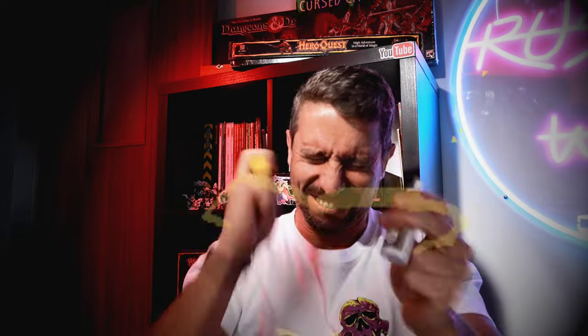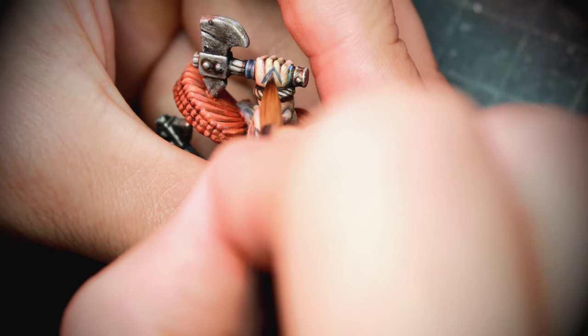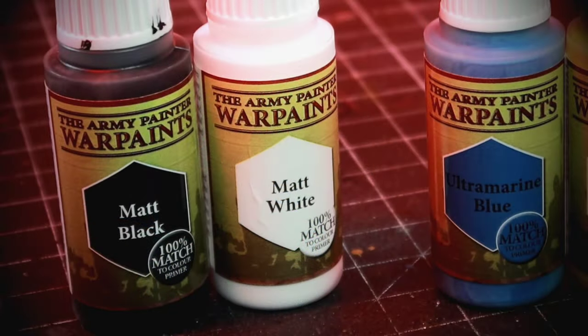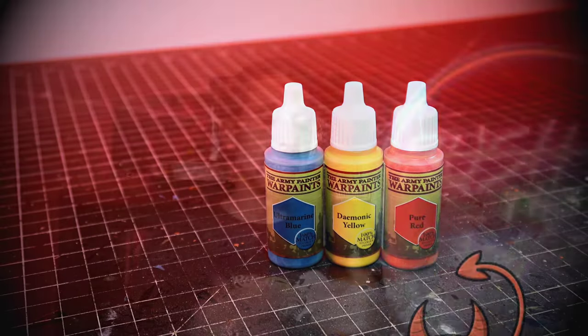If you don't have a vortex mixer, it's time to use some elbow grease. Even after mixing thoroughly, paint coverage is sometimes not that great, so you may have to go back and paint a couple of times to get the color you want. As a side note, some of the paints have very mundane names while others have more interesting ones — something us fantasy and sci-fi wargame painters are used to seeing, so nothing much to say there.